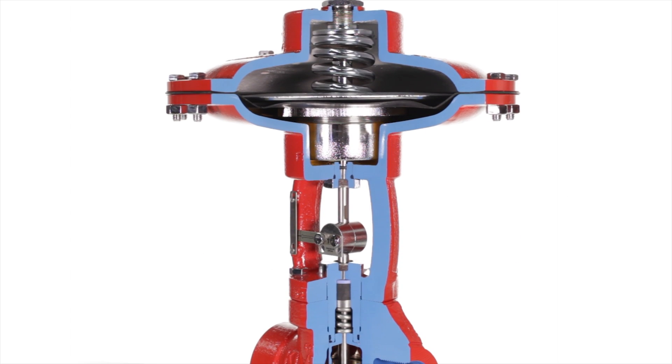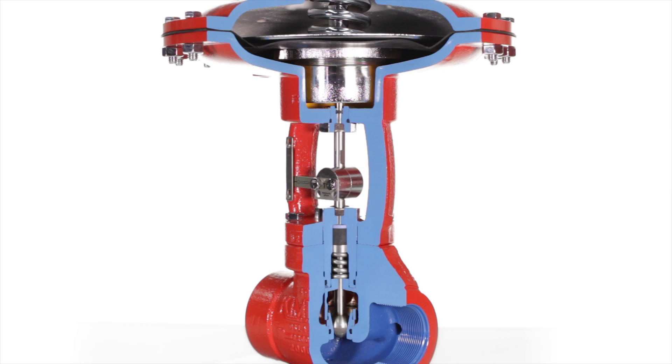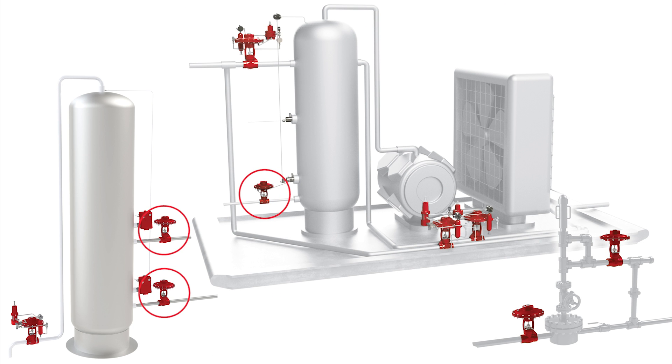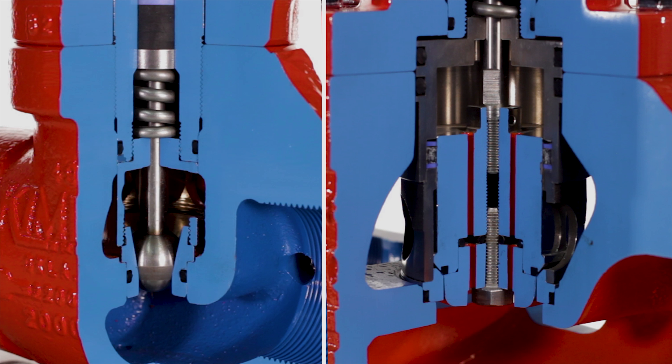The Kimray high pressure control valve is a versatile solution for all your oil and gas production needs. It can be used as a dump valve, pressure regulator, suction controller, recirculation valve, as well as in plunger lift applications. There are two options to choose from: stem guided or cage guided.